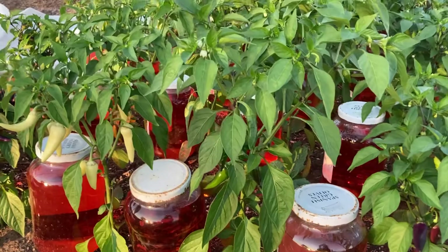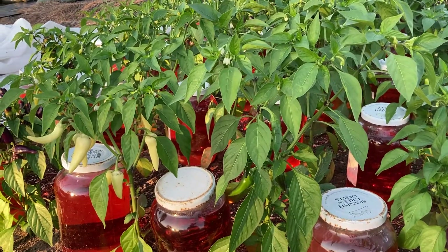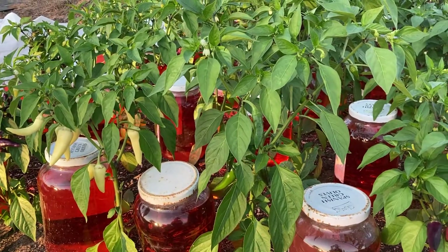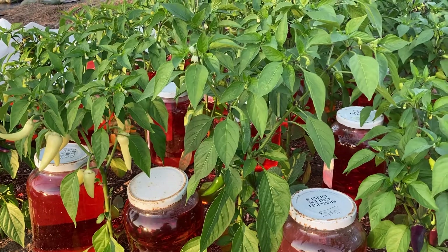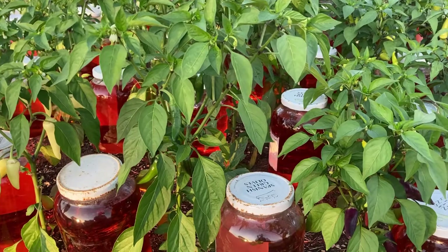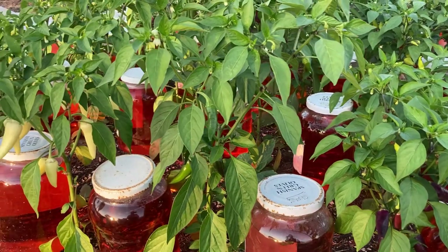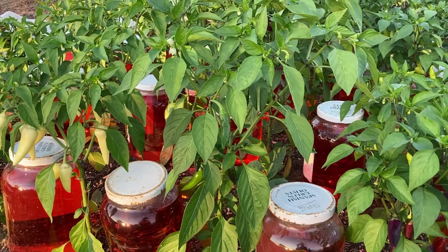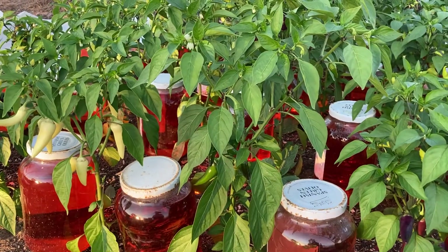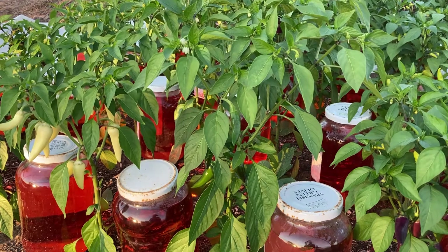I wanted to take a moment this evening to show you these 130 some peppers. This is the result of aurora ornamental pepper crossing with my ivory tusk sweet pepper. What I'm going to do is take my camera and go down through some of these peppers and show you what happens when you plant the seed from a hybrid — every single one of these pepper plants is a brand new variety that's never existed before.